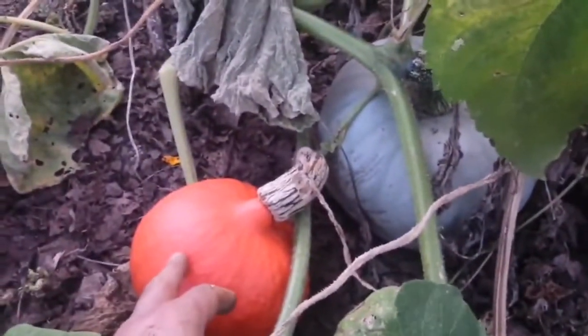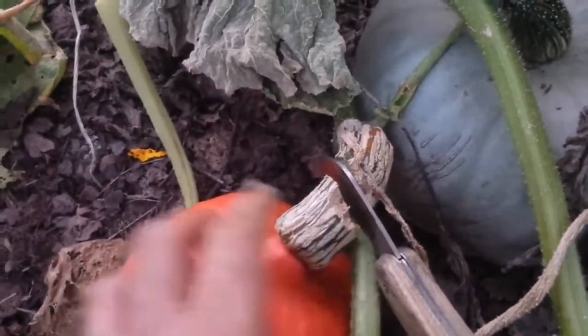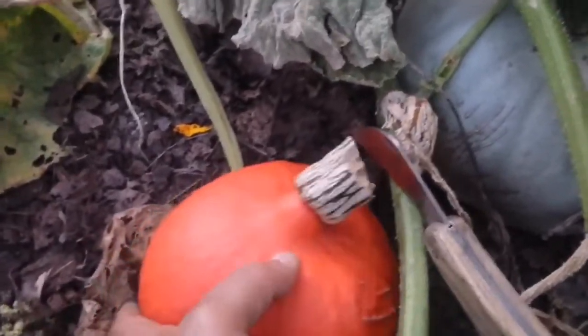I have to bring a knife and cut it. I cannot do it with one hand, so I just cut it. Now I leave it here so you can see how it looks when it is cut.